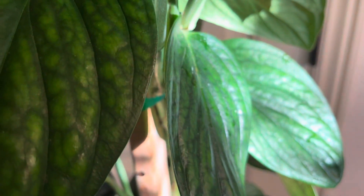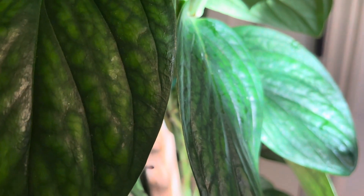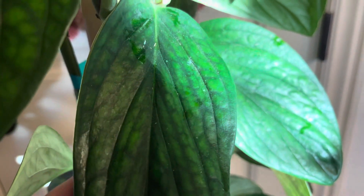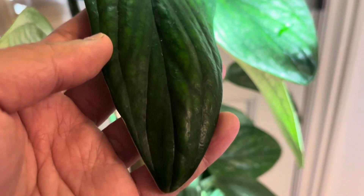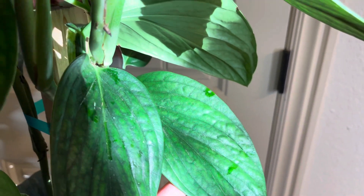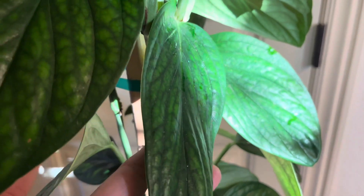When I got it, what I did was let it acclimate to my environment and then I repotted it. The medium that the Monstera came in was coco coir — I think it retains too much moisture, so I decided to change it to my regular aroid potting mix. Since then the plant has been doing very well. Over the summer I staked it to a nursery pot and let it climb up the stake.